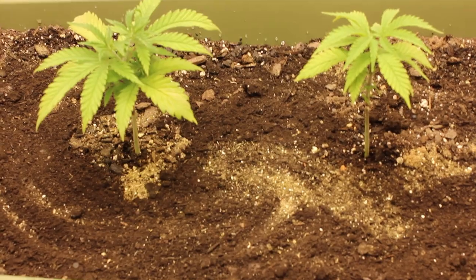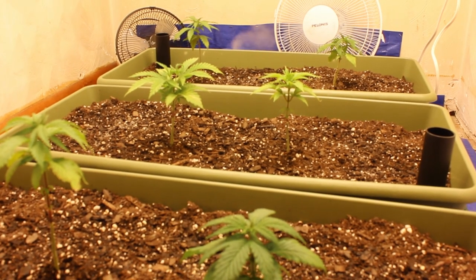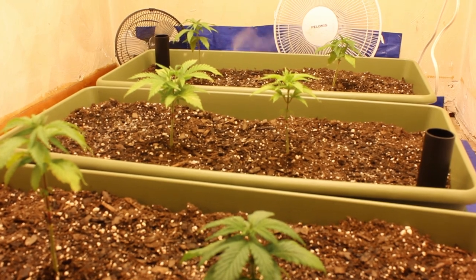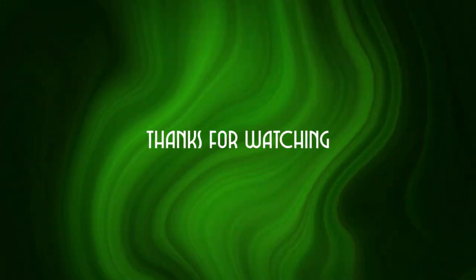Other than that, this has been Episode 1 of the Earth Box grow series. If you guys enjoyed this video and want to see more, make sure to smash that like button down below as well as subscribe. It's been your boy Green Leaves Grower — I'll see you guys in the next one. Peace out.